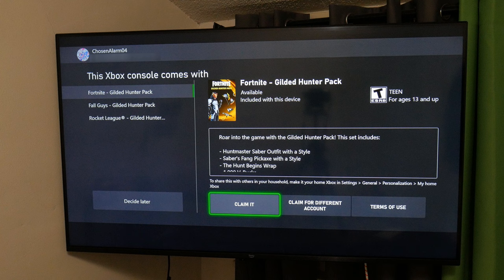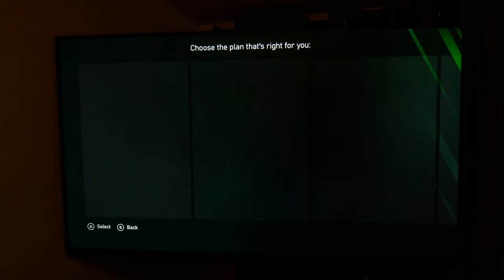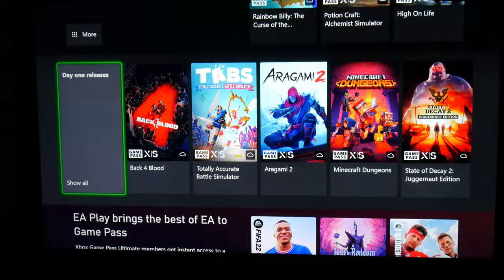This Xbox came with a few games and we can choose to claim these now or just do it later. You'll also get a pop-up saying that you can join Game Pass Ultimate for only one dollar for the first month, and I highly suggest that you do this. You can always cancel the plan immediately after you sign up so you're not charged again. But Game Pass Ultimate is probably something most people will want, and you can always subscribe and unsubscribe when needed.